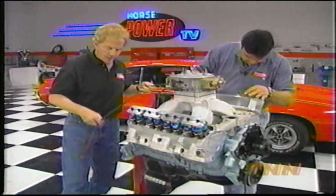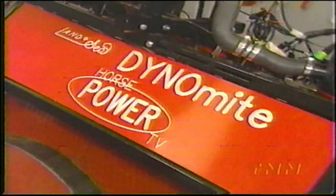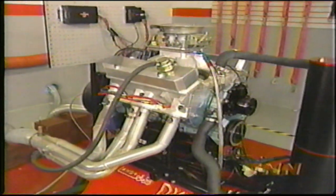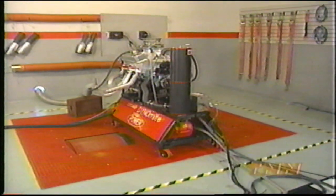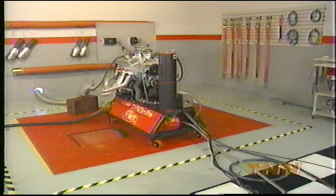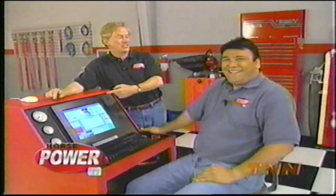We'll finish it up with a set of 9-millimeter plug wires with heat shields. I just relashed the valves, and once I get this cover tight, we're going to be ready to make some power pulls. All right — we made it: 612 horsepower on pump gas. That's one potent Pontiac.